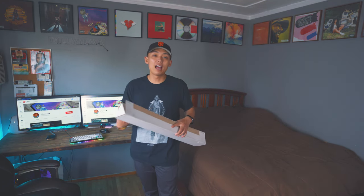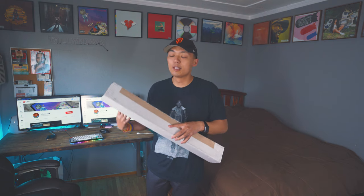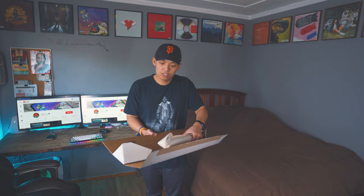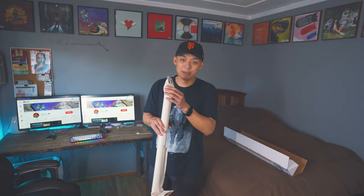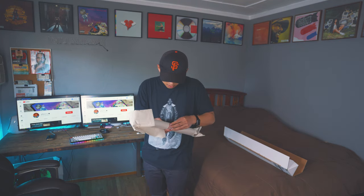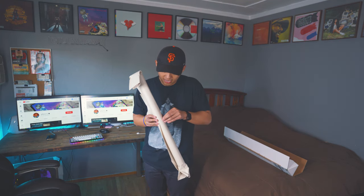I've actually been wanting this art piece for a while because I saw other people have it — it's just a very simple, minimalistic design. And I also want to showcase the area that I'm from. So here we have it inside the box. I was kind of scared I thought it was bent already — hopefully it's not. Let's go see the design that I created.